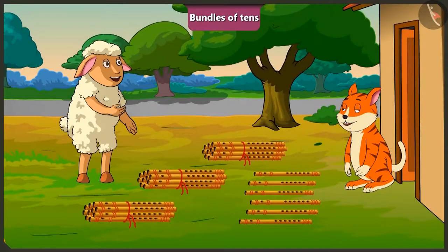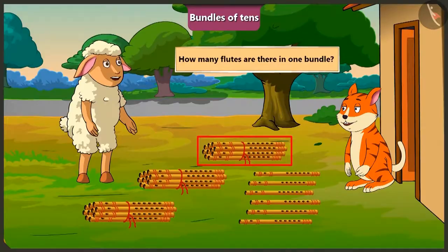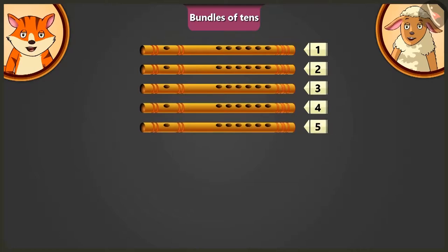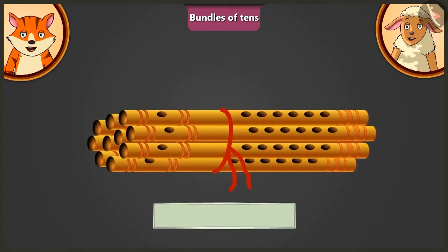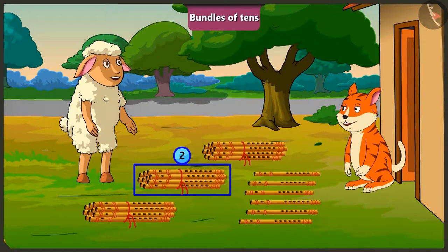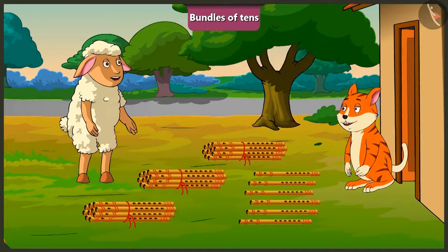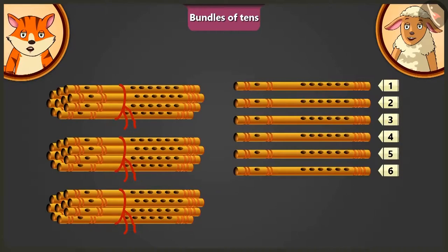Come on, now let us count these flutes. Billy, how many flutes are there in one bundle? 1, 2, 3, 4, 5, 6, 7, 8, 9, 10. One bundle here has 10 flutes. How many bundles of flutes are there in total? 1, 2, 3. There are total 3 bundles of flutes. Billy, now tell me, how many flutes are there in all? There are 30 and 6 — total 36 flutes.